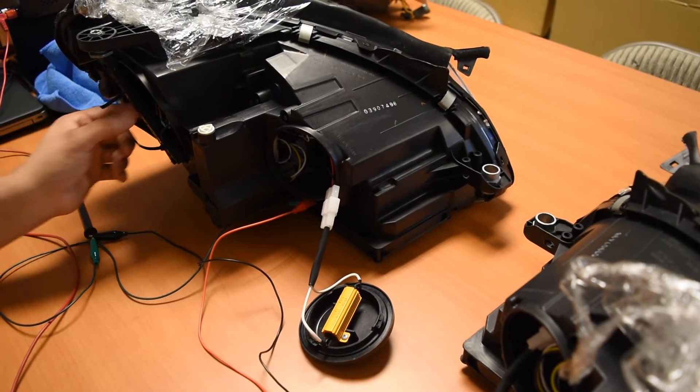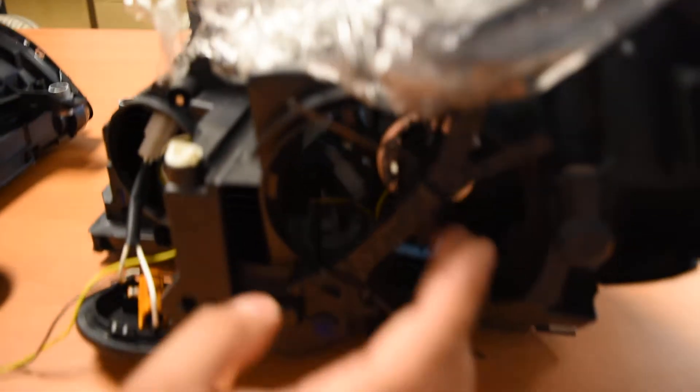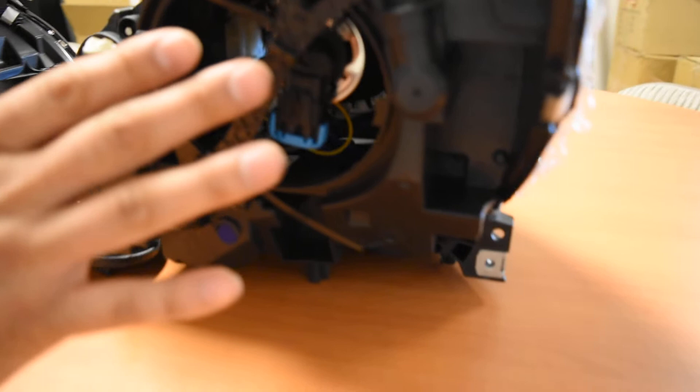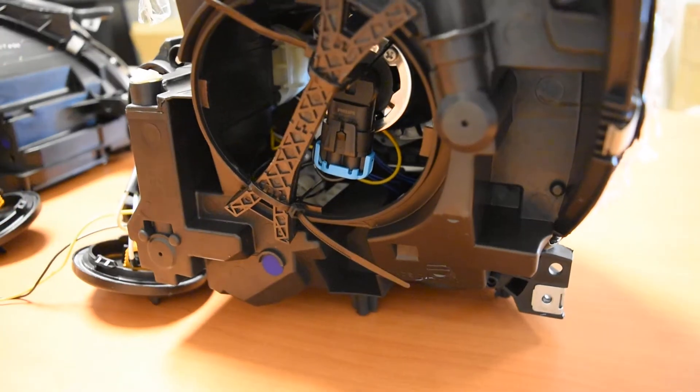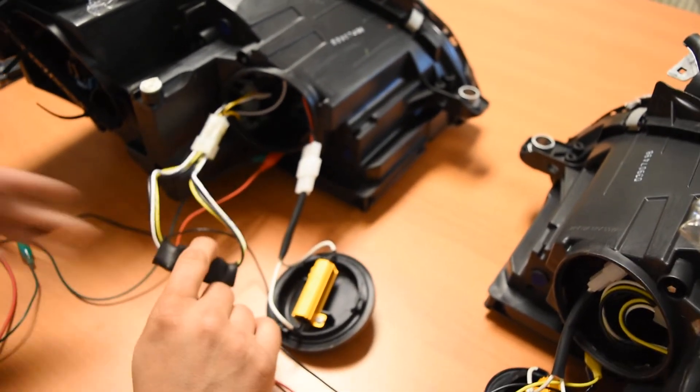What we've actually gone ahead and done is on this setup, we have two halogen bulbs installed on either low beam — we've got that set up right now. So what we're going to ask you to do is: at this point, the main suspect or culprit for the issue is actually going to be this module right here.